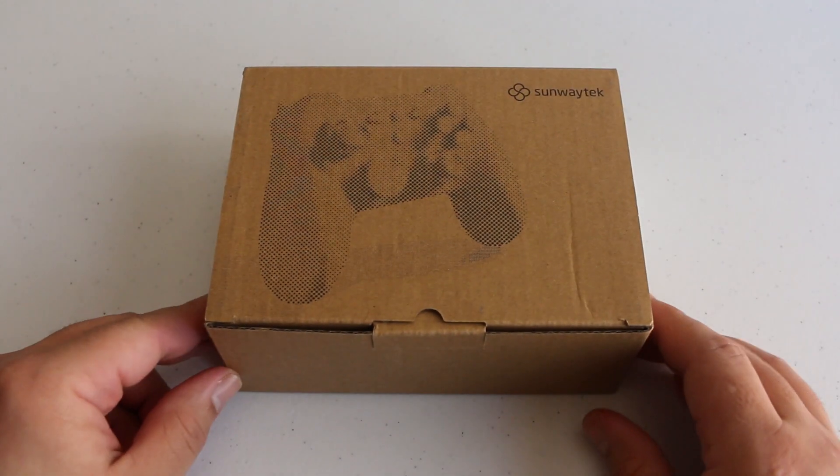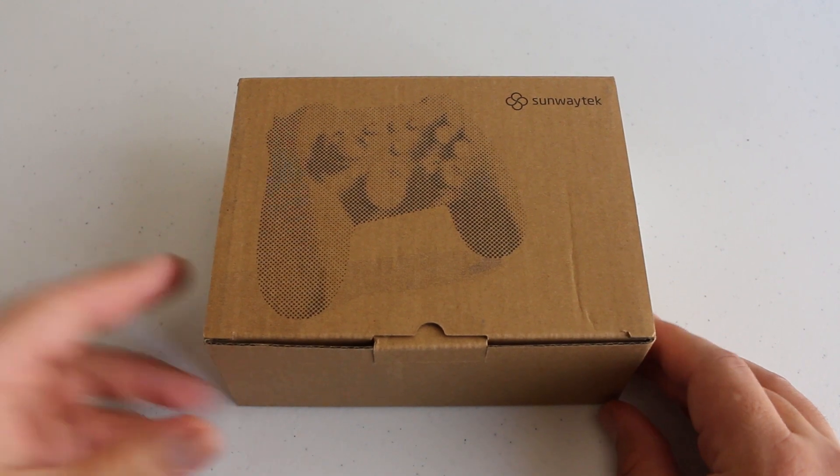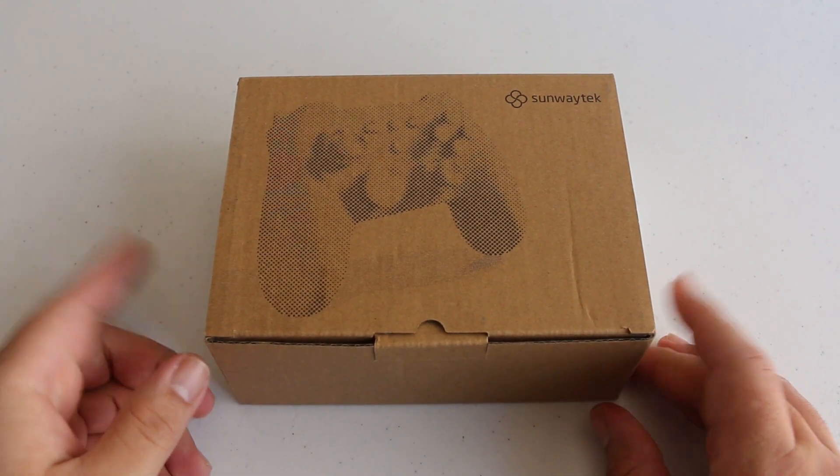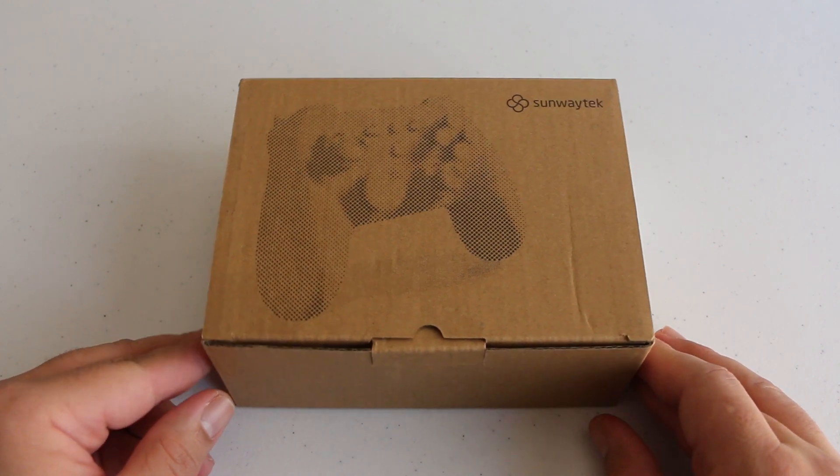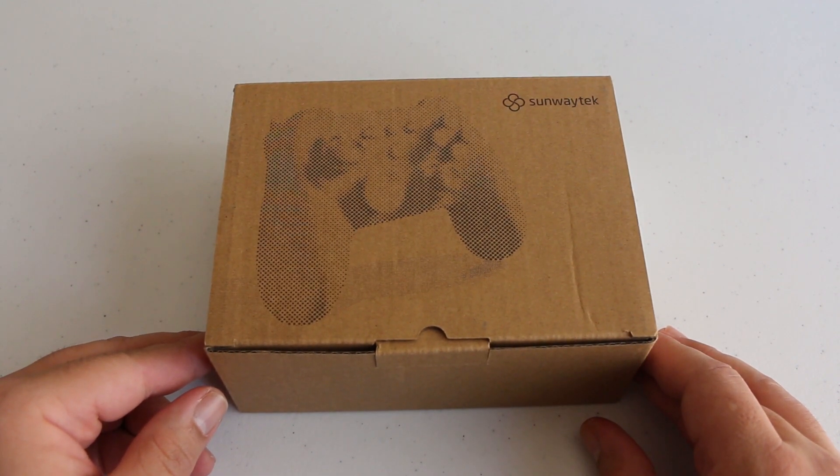How's it going guys? I'm GameHeadness and today I'm going to be taking a look at the H510 by SunwayTech — a wireless mechanical gaming controller for the Nintendo Switch. It's also compatible with Android as well as PC.